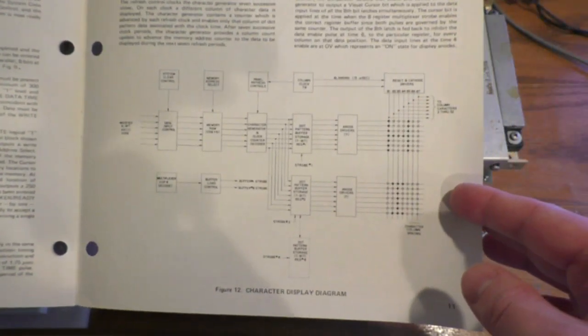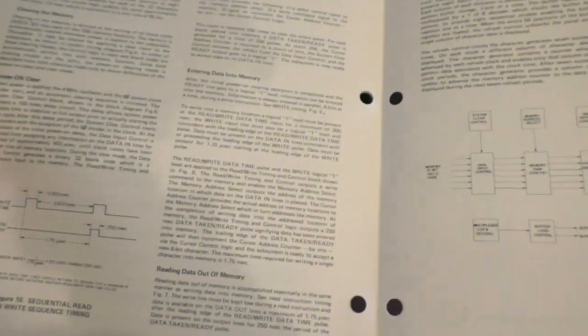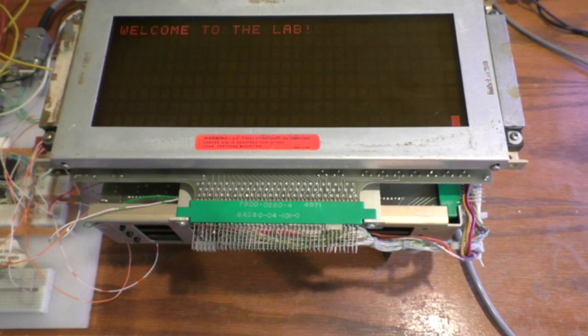That little diagram shows how it works, which made life really easy. Using this display is fairly easy as well — there are only six data lines, so that means there are only 64 possible characters. There's no lowercase, of course; it's all uppercase with no special characters.